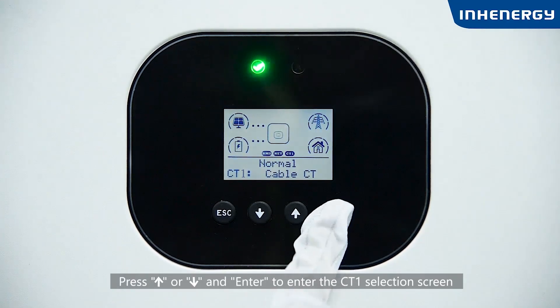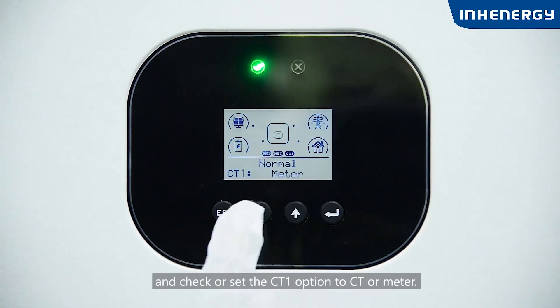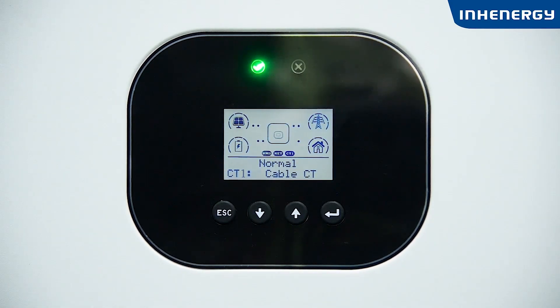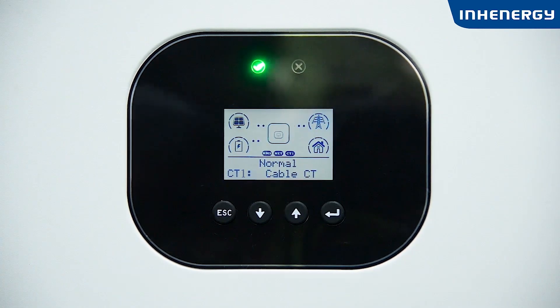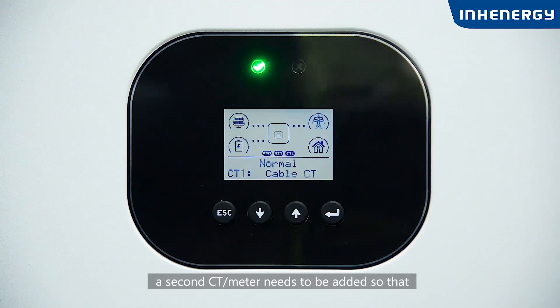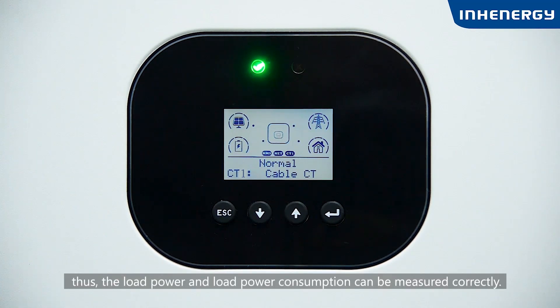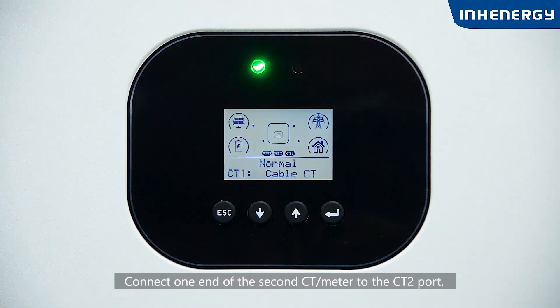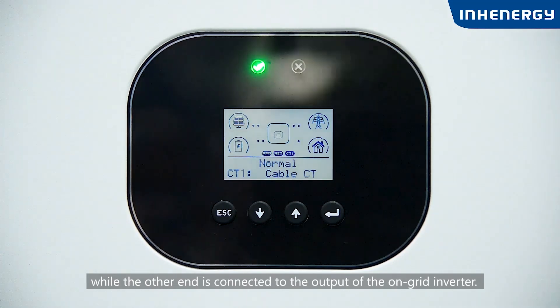Press up or down and enter to access the CT1 selection screen and set the CT1 option to CT or meter. When an on-grid inverter is added to the energy storage system, a second CT or meter needs to be added so that the hybrid inverter can monitor the power generated by the on-grid inverter and measure load power consumption correctly. Connect one end of the second CT or meter to the CT2 port, with the other end connected to the output of the on-grid inverter.